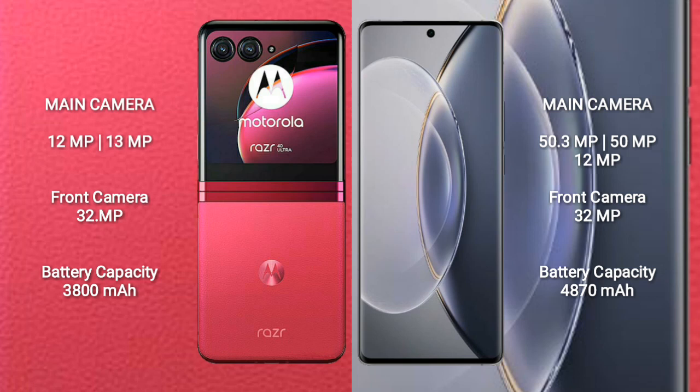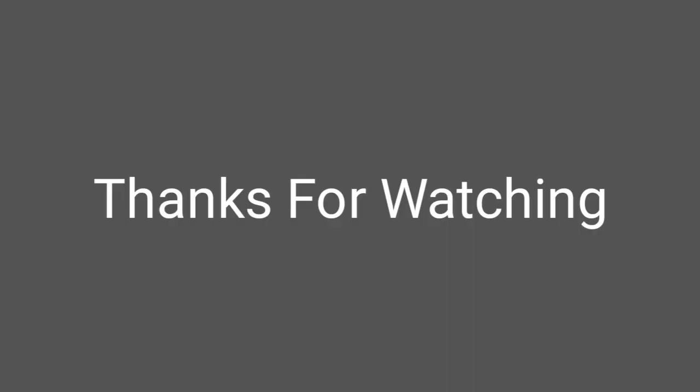The Motorola Razr 40 Ultra has a 3800mAh battery with 30W fast charging support. The Vivo X90 Pro has a 4870mAh battery with 120W fast charging support.